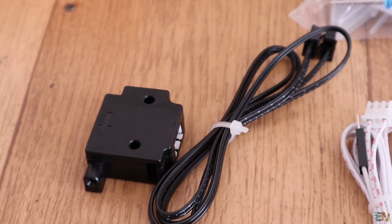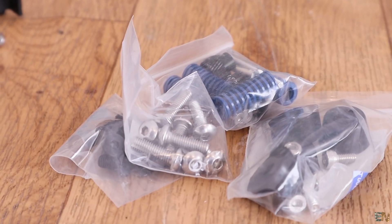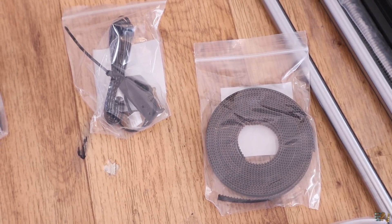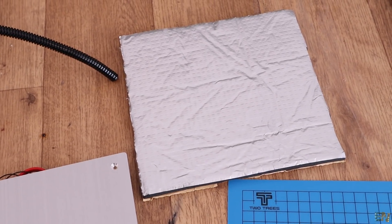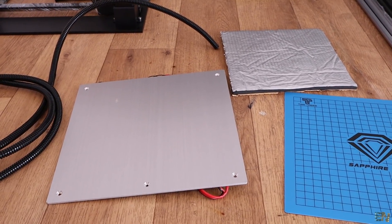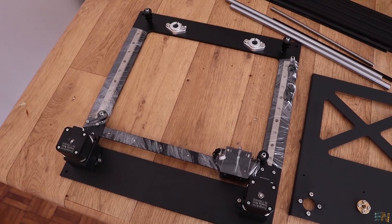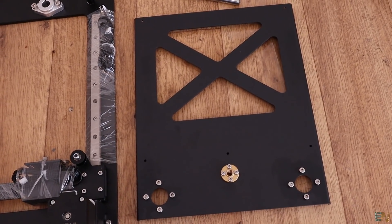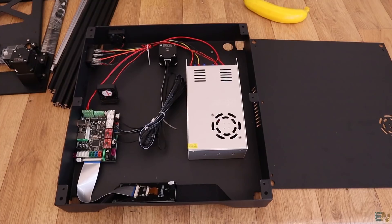We also have the Z-axis limit switch, the metal spool holder parts, some springs and screws for the bed, some GT2 belts for the axis movement, the parts for the heated bed assembly including some build tack material and heat insulation for the bottom of the bed. As for the big parts, we have the top part of the printer made from very thick metal, the bed support also made from metal, the vertical bars, the smooth rods, and the bottom case of the printer.